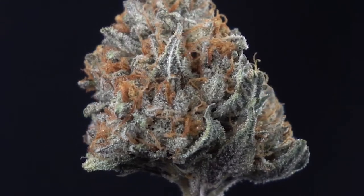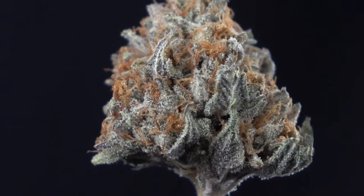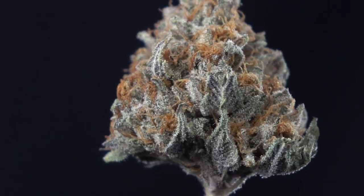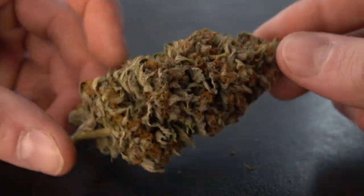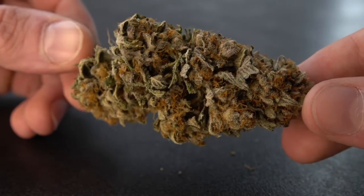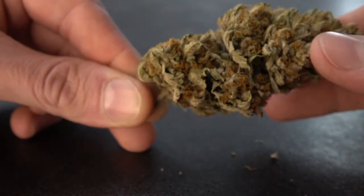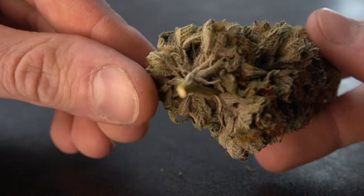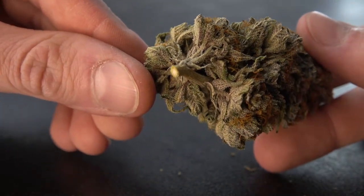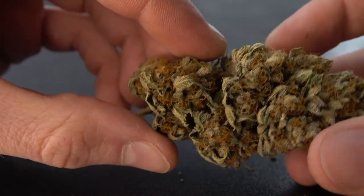I can smoke this all day, every day. I am extremely creative, extremely uplifted, super chill, mellow. This is a 10 out of 10 strain for me, without a doubt. It's dank as f**k, as I would say. As you can see here, just beautiful — just deep purples, greens, orange pistils that just pop. Just makes this flower beautiful and just one of a kind.